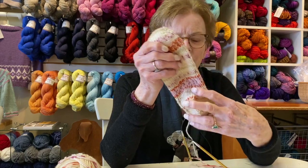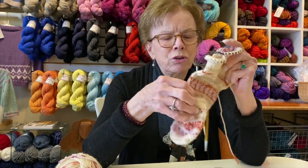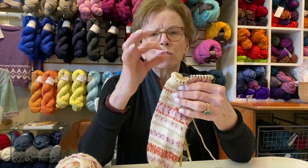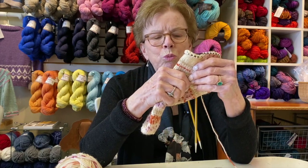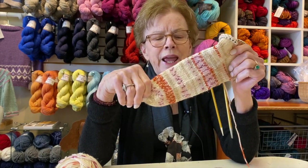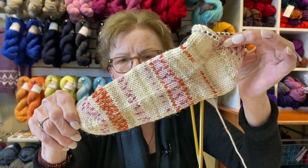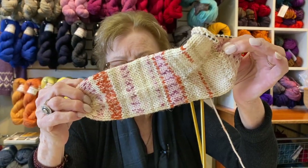My goal, because I was teaching a workshop, was to make a shorty sock. You can see I've done the foot and the heel, and now I'm going to knit a few more rows and do a ribbing — it's going to be an ankle sock. I wear them a lot around the house with my slippers, and the other good news is I made this in a day. I got this far before supper time, and it goes very quickly.